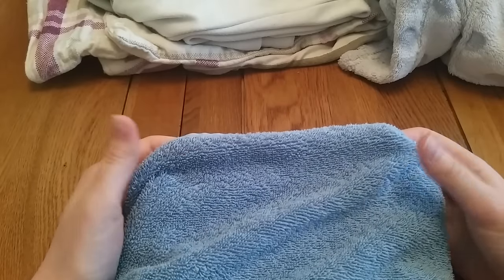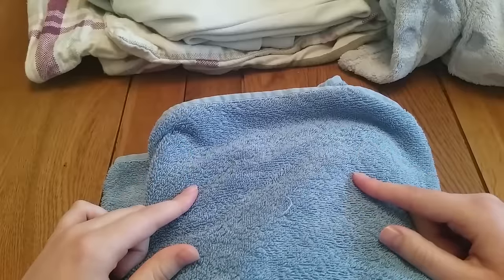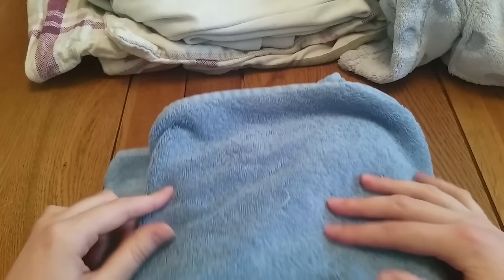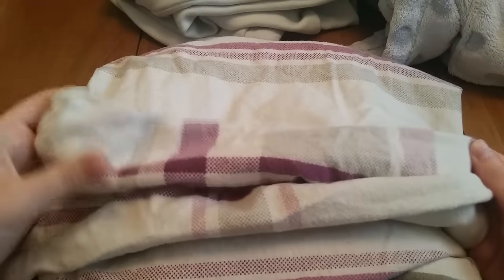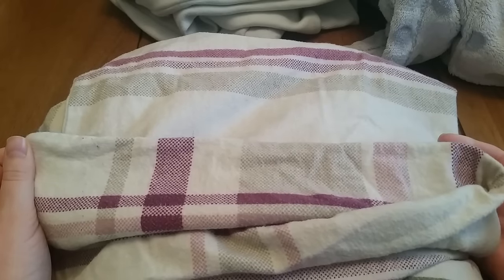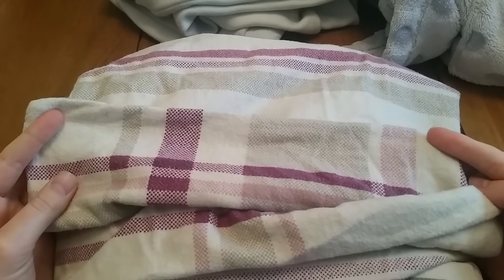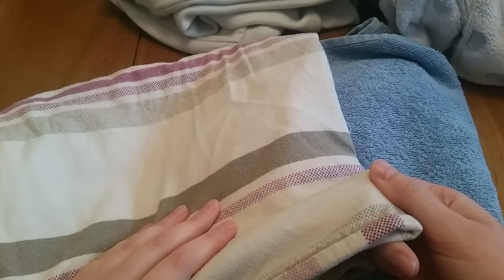A couple of layers of toweling works well for a regular pad. For heavies and overnights, the downside of toweling is that it can be quite thick and make a stiff pad. You can get around that by combining it with flannel — for example, using an old stained flannel pillowcase or flannel sheets. Completely flannel cores keep pads reasonably thin; for heavies you're looking at six to eight layers. Or sandwich a layer of toweling between a couple of layers of flannel.